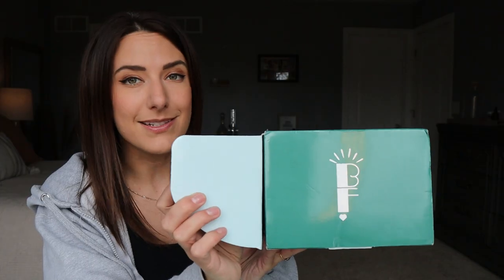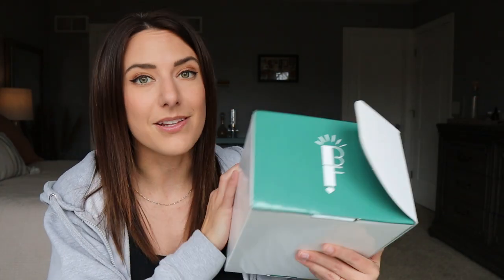Shipping is totally discreet. There's nothing on the outside of the package that would indicate what's in it, so feel safe and feel good about ordering this for the holidays.